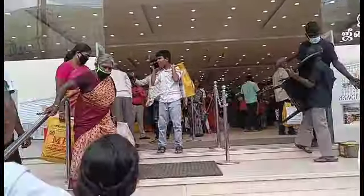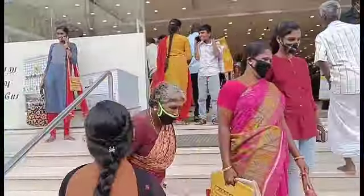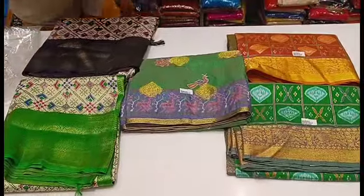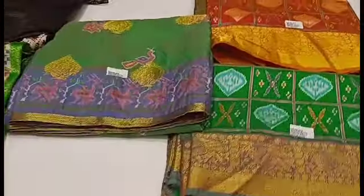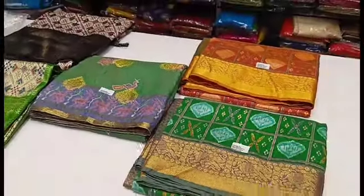So, in the next one, there are a lot of pattern sarees. You can get a lot of collections here. I want to show you 3 varieties of different patterns.